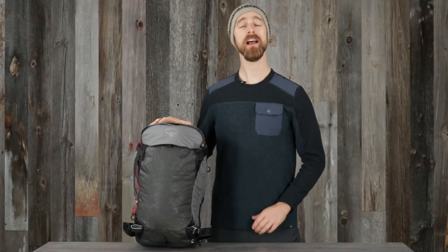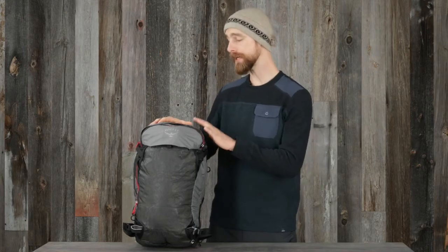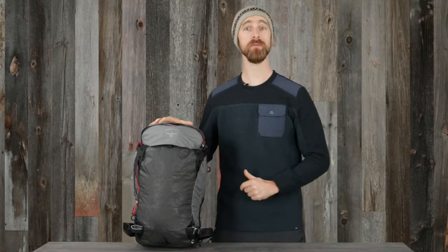Hi, I'm Matt from Osprey, and I'm here to talk about powering and recharging the Alpride E1 electronic airbag system that comes in the Solden Sopris Pro.